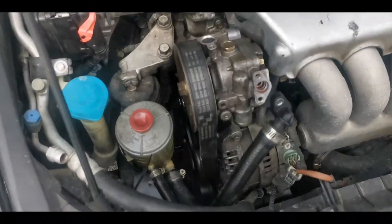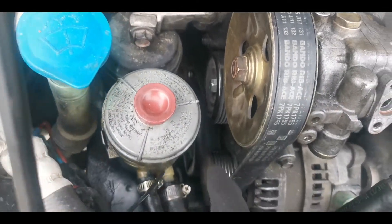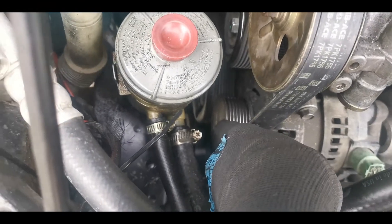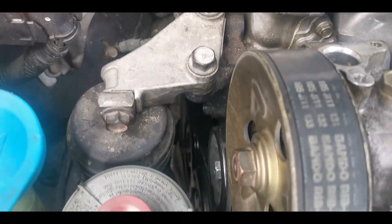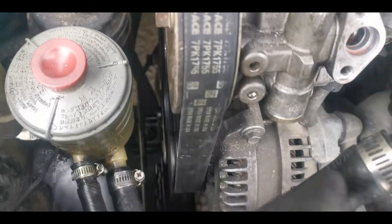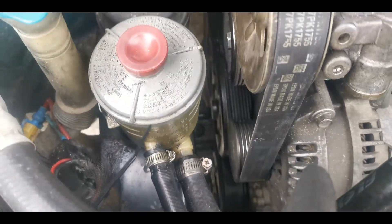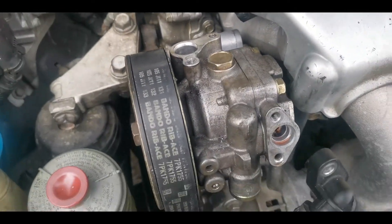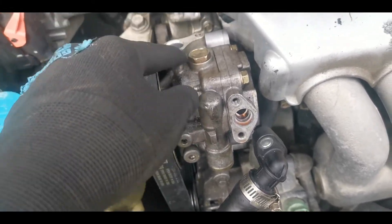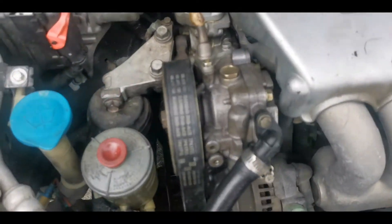I'm going to need both hands for loosening the tensioner pulley, using the 15 and the 17. The serpentine belt is back on. Make sure you see it line up back in the grooves — this is the alternator pulley, the tensioner pulley, the crankshaft pulley, the idler pulley, and the AC compressor pulley. That's five pulleys total — make sure all of them line up and the belt is properly seated. Now it's just time to put back the lines, being more careful with the new bolt.